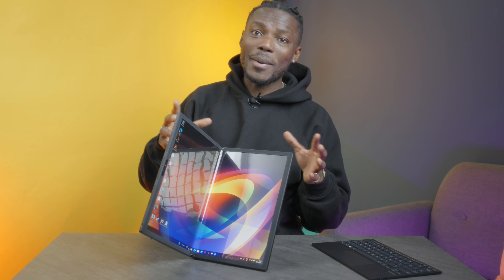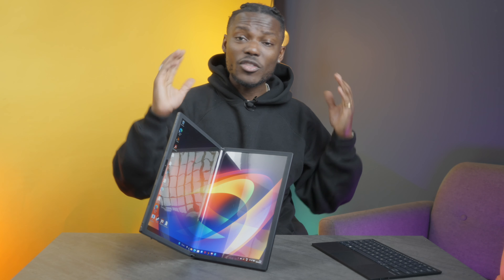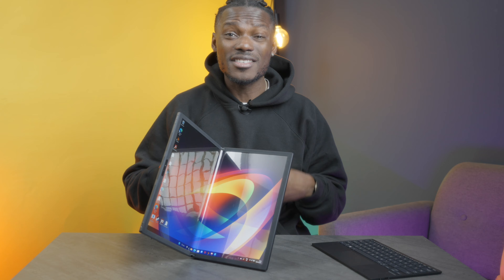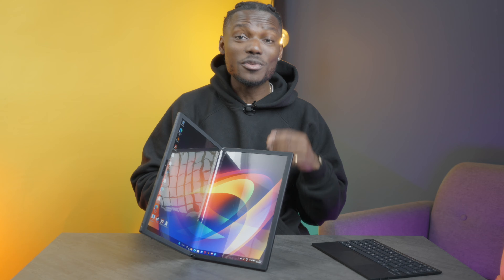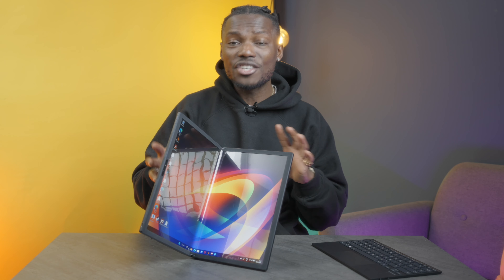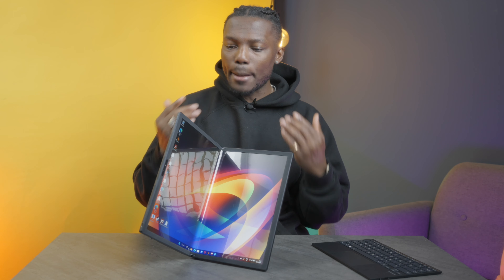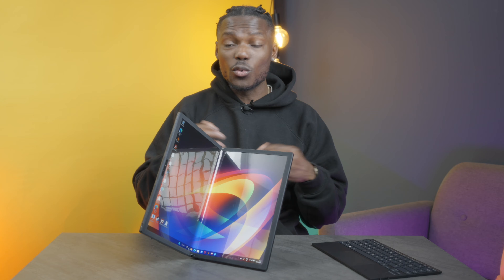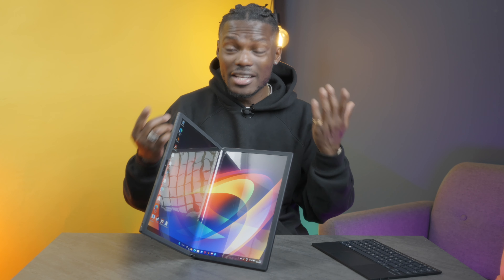In the box you get a sleeve — a nice leather sleeve to keep this safe, which makes sense given how expensive it is. You also get a 65-watt charging brick in the box. On charging, this has a 75-watt-hour battery which will last you all day long — ASUS quotes around 10 hours, and I think for all-day work use that's more than enough and you might not even need to carry a charger.